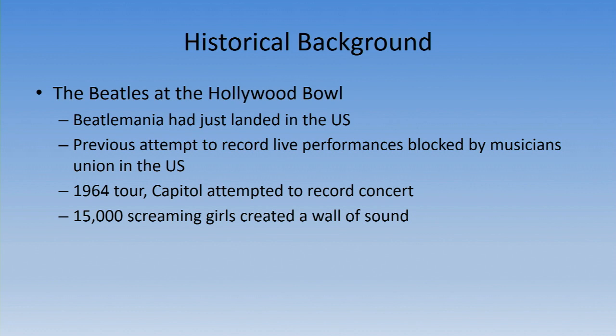The Beatles at the Hollywood Bowl. In 1964, Beatlemania had just landed in the United States. Capitol Records had previously attempted to record their first performances in Washington, which got blocked by the musicians' unions — and that's quite crucial because it played a later part in the actual recordings themselves. Later on in that year they got all the permissions in place and decided to record at the Hollywood Bowl, which is a few miles down the road from Capitol's buildings.